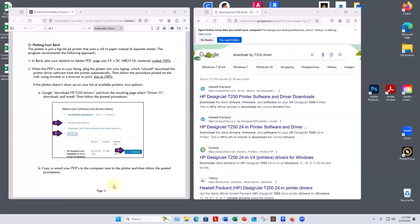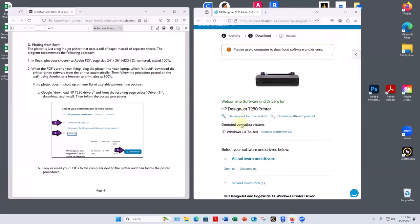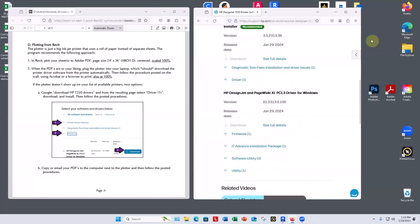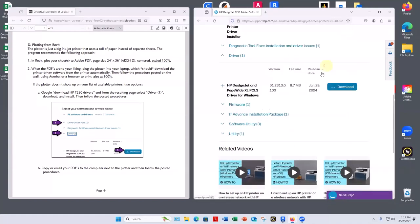That should take you pretty much right to this page. I'm going to do it here on this computer too. I'll pick this, scroll down here to driver pack one, go down to driver one, and widen the window a little bit to see everything — it's this one right here. If you were at home maintaining this, you could download a whole lot of other options, but this is the smallest and all we need — 8.7 megabytes — so I'll download that.